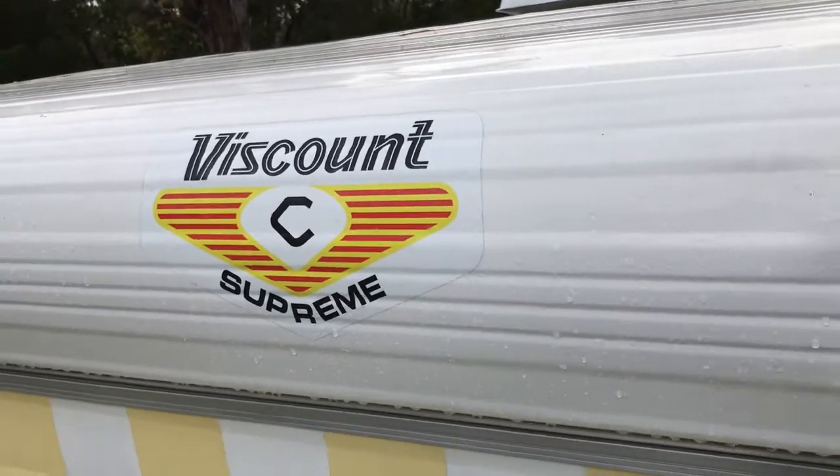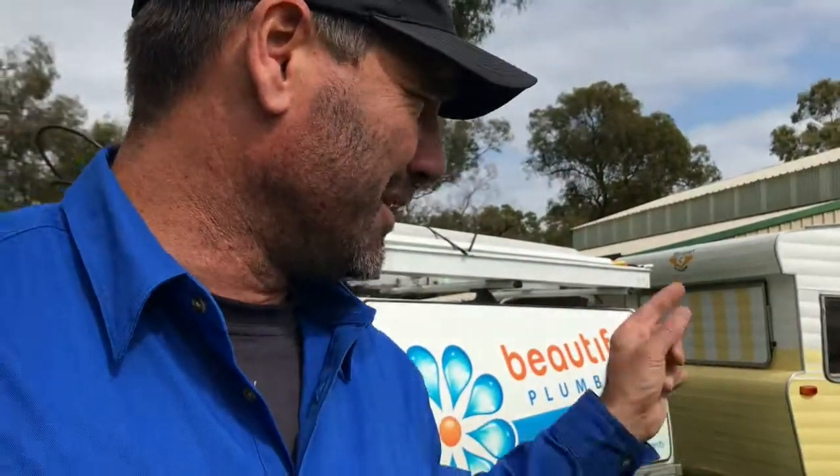Amazing, amazing stuff she's done. She's doing up this little retro caravan, doing all the cushions and everything herself. She's called it Little Millie, which is super cute. All we're doing is putting a little hot plate inside, because she said she's getting too old to go outside and put the little gas ring burner out there — which is fair enough.